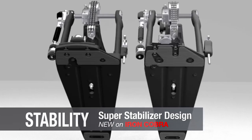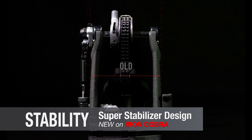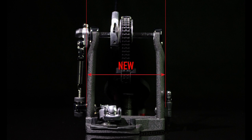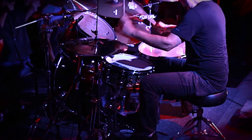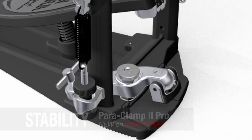We increased the width of the frame and underplate so the pedal will be more stable, preventing it from swaying side to side. The energy from your foot translates directly to the kick drum, so you can perform with more power and greater confidence. The footboard is a lot sturdier, solid — it doesn't move around. There's no delay when I really get on the pedal and hit hard.